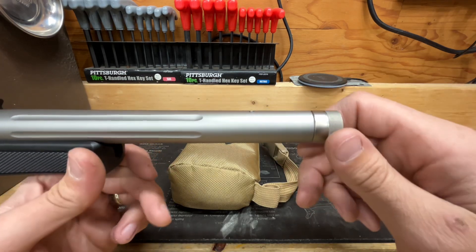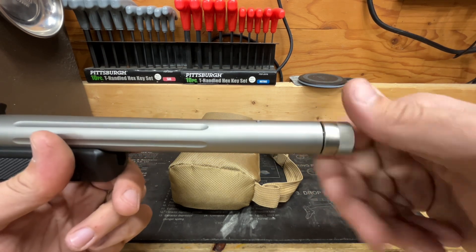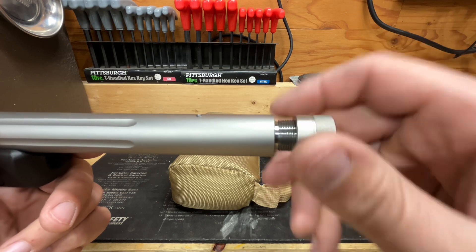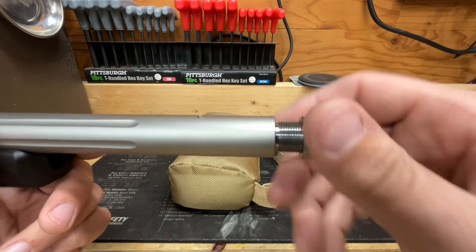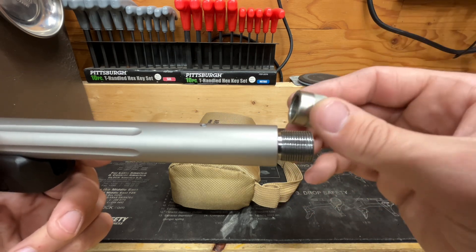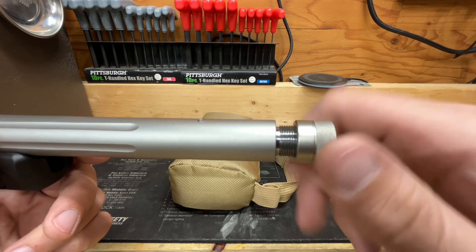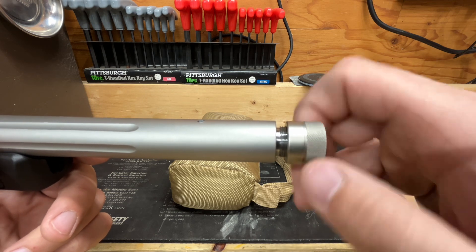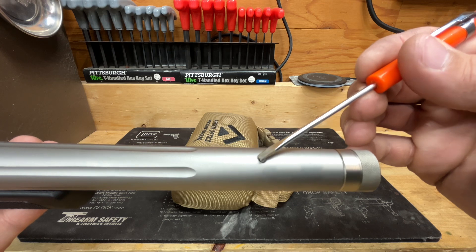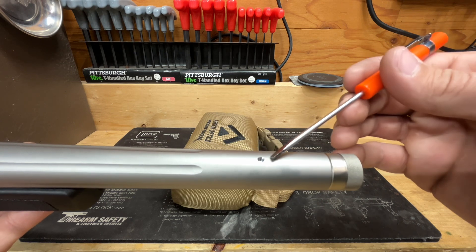Starting at the tip, we have a threaded barrel — 14 inch, threaded 5/8 by 24 pitch — with a nice hefty, true-to-size thread protector. If you don't choose to run a muzzle device or suppressor it still looks pretty nice. The threads are seamless, good quality, nice and smooth with no catches or burrs. There's also a tapped and threaded hole toward the front, which I'm assuming is for a bead or front sight.